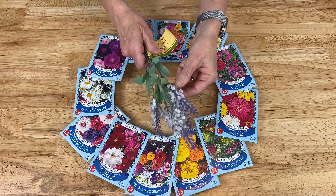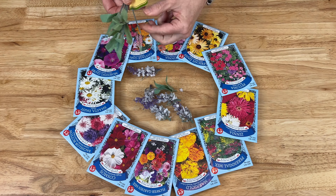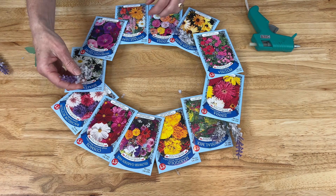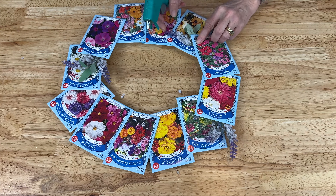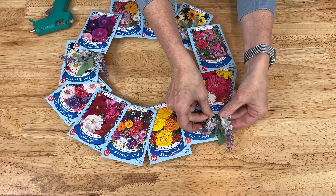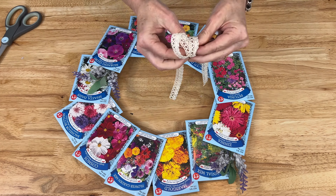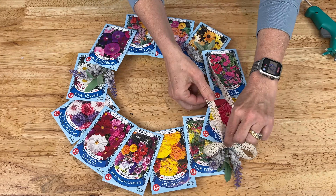I grabbed some faux flowers from the Dollar Store and removed the little flowers and leaves from the stems. I took the flowers and hot glued them between some of the seed packets, placing them wherever I felt like it. I added the leaves as well until I used all of them up, then I grabbed some ribbon, cut a piece off, tied a little bow, and hot glued that bow near some flowers on the wreath.